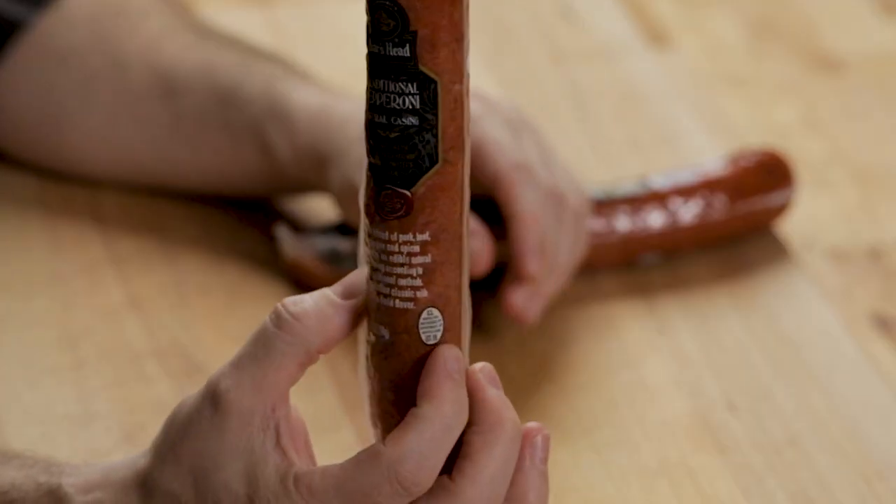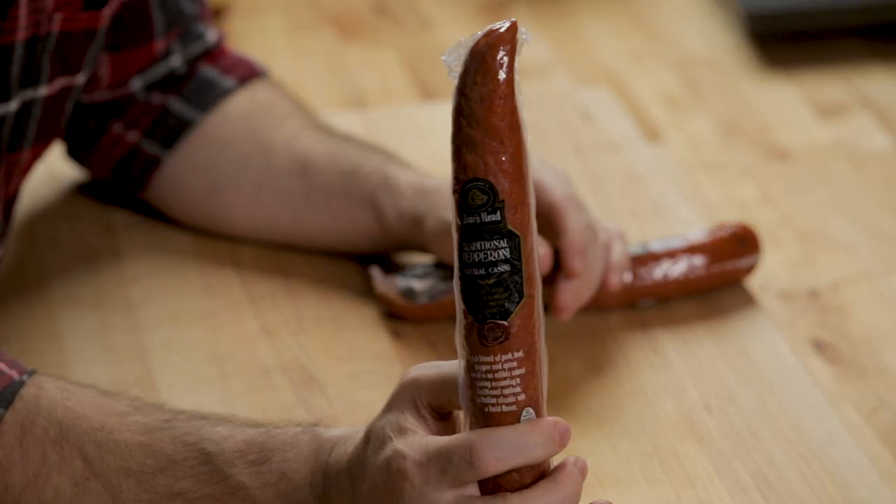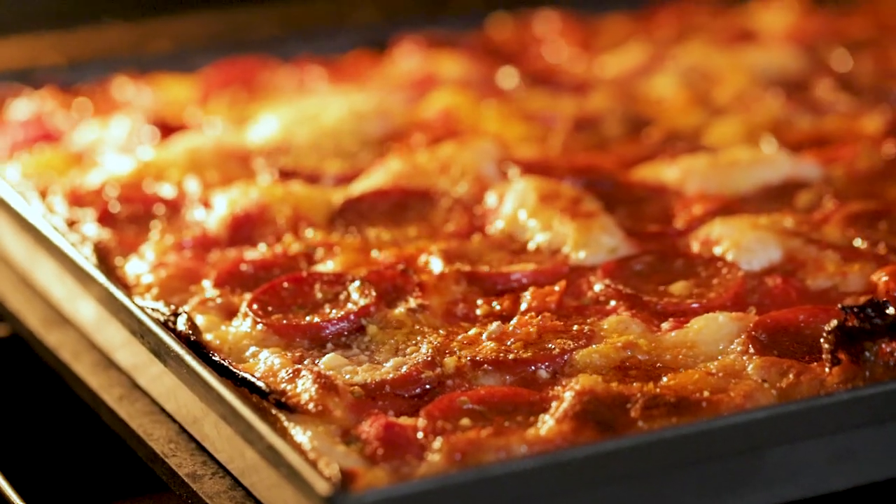This is Boar's Head, a brand local to the northeast, but available in some places in Minnesota too. This is natural casing, traditional pepperoni — it's spicy. It cups naturally when it cooks in the oven. There's also Margarita brand and Hormel, which I think is called Rosa Grande. All three do the same thing — they all cup.